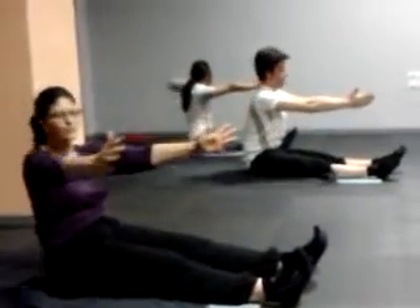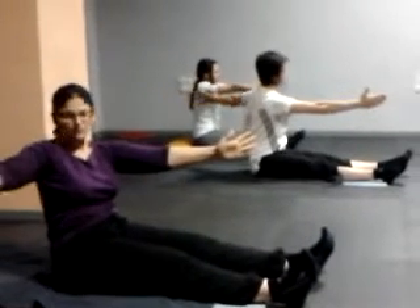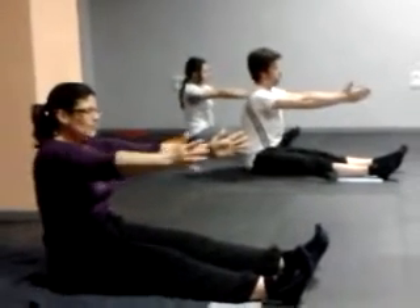Elevo, con la columna recta, sigo exhalando hasta el otro lado. Cuando acabo el ciclo, empiezo a inhalar hasta que vuelvo a la posición de sentado.